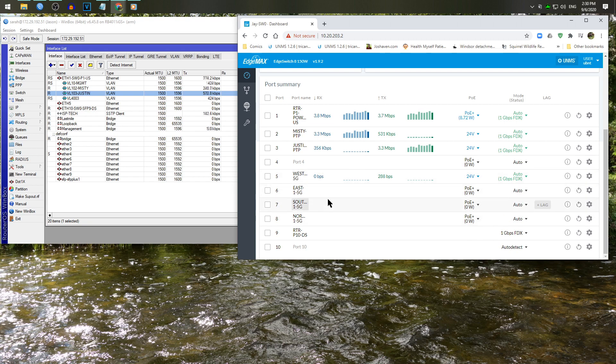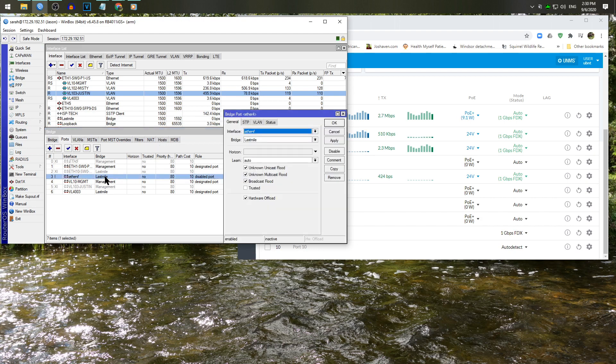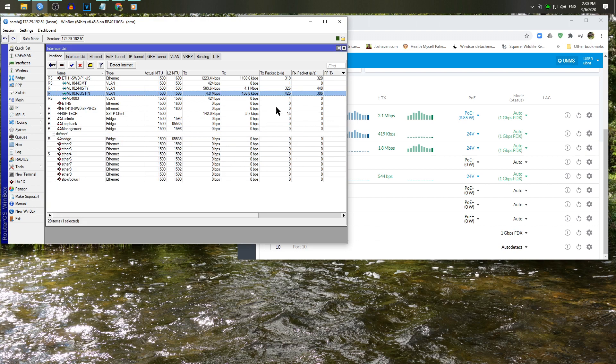We want traffic from customer ports to funnel only through port 9 or port 1 — so we enable port isolation on ports 1 through 8 so those interfaces cannot pass traffic between each other within that bridge. You'll find out why this matters when somebody plugs their router in backwards and its DHCP server takes out half your network. That's why you enable client isolation on your AP and port-based layer 2 isolation on your switch. With MikroTiks in the last mile you can also set a horizon value — anything with the same horizon value cannot intercommunicate.